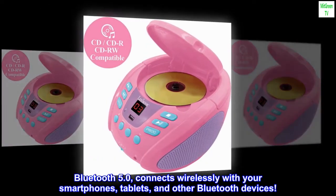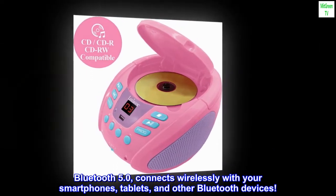Bluetooth 5.0 connects wirelessly with your smartphones, tablets, and other Bluetooth devices.